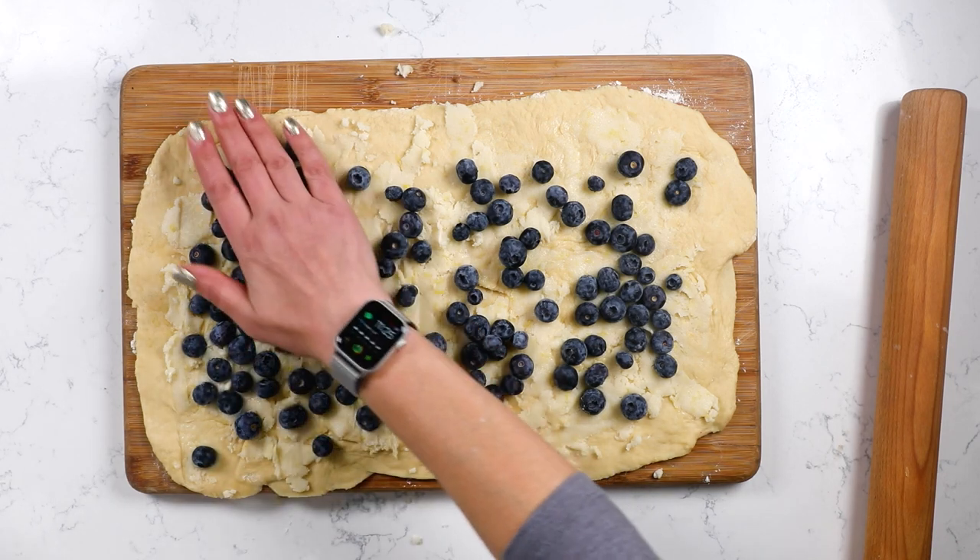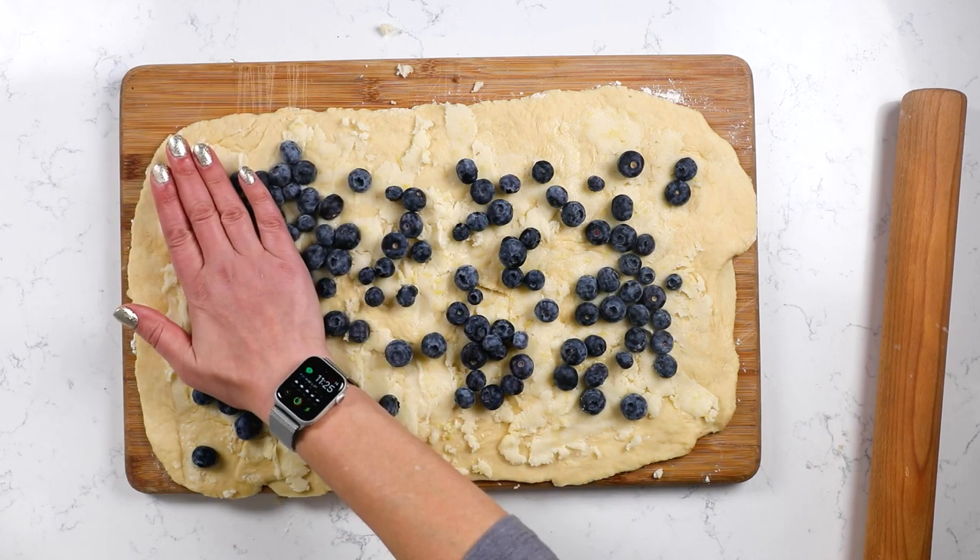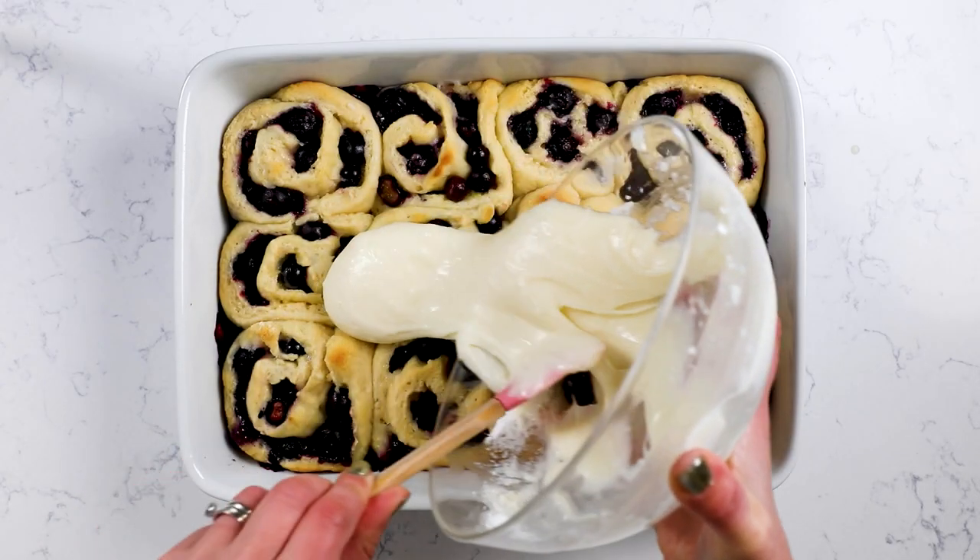Hey everyone, it's Dorothy with crazyforcrust.com and welcome back to my kitchen. I'm showing you how to make one of the most popular cinnamon roll recipes on my site. It's actually a sweet roll because there's no cinnamon in it — there's tons of lemon in the dough and in the filling, and we're also using blueberries, and then it's a lemon icing on top. These are so delicious. For more desserts and easy recipes, be sure to subscribe to my channel. Now let's get in the kitchen.